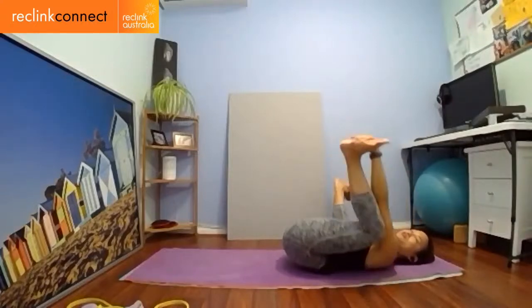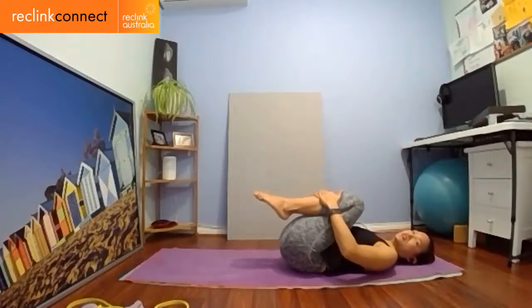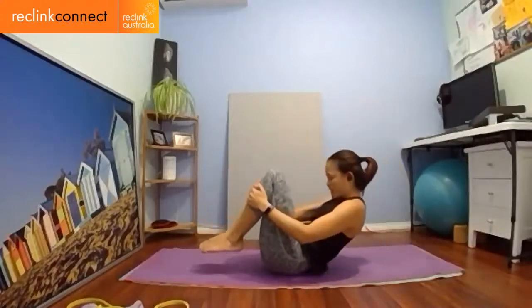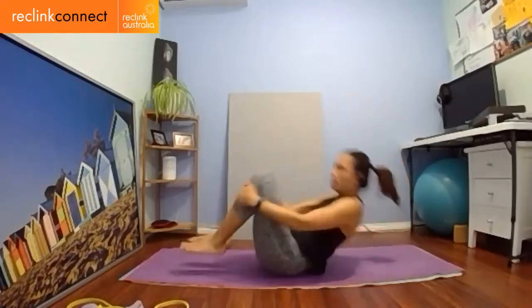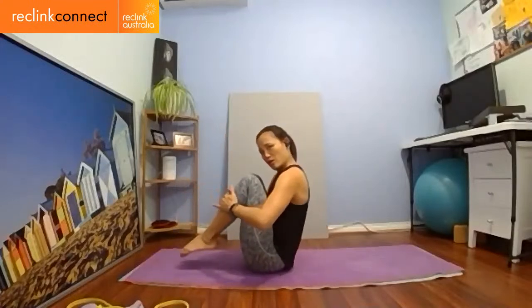This next one is also part of the exercise: bringing the knees in and hugging the shins, you're just going to rock yourself back and forth. This is rolling like a ball prep — just rocking and rolling on the back, a really nice massage, back and forth. Shoulders are away from your earlobes. Give yourself a big rock up to sitting. Now we're going to actually do rolling like a ball. I'll give you a few variations.